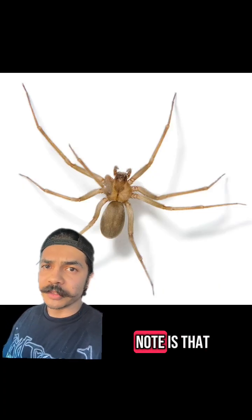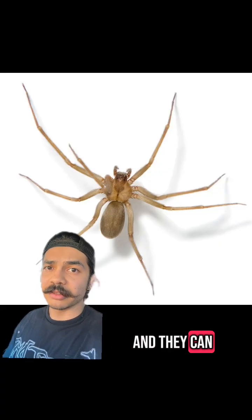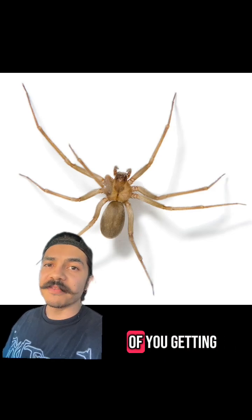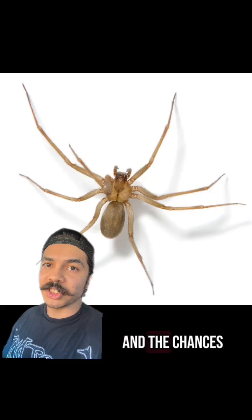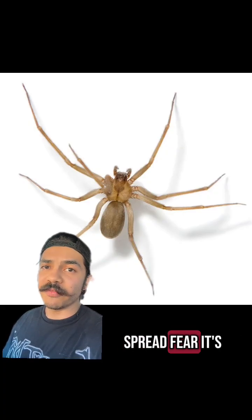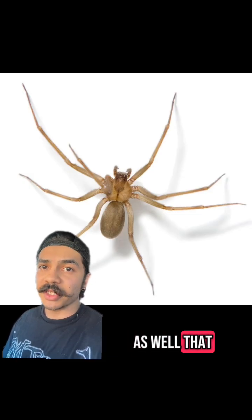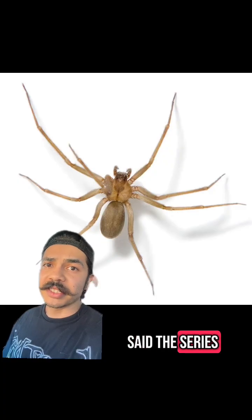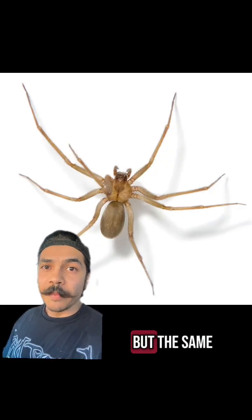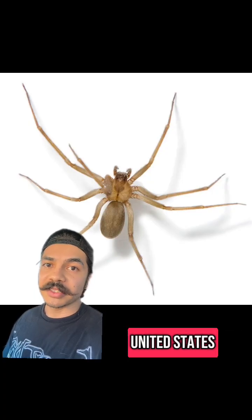I'm not trying to fear-monger with these spiders. They are venomous and they can inflict a medically significant bite, but the chances of you getting bitten are extremely low, and the chances of the bite getting necrotic are even lower. It's not to spread fear — it's just to spread education and help you guys identify these spiders and others you may encounter. This series is going to be more about Southern California spiders, but the same principles can be applied to the other recluse species found throughout the United States.